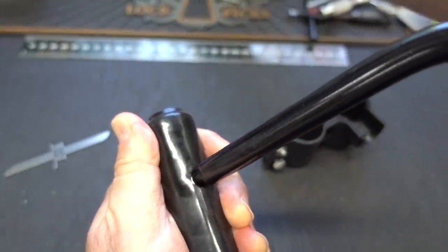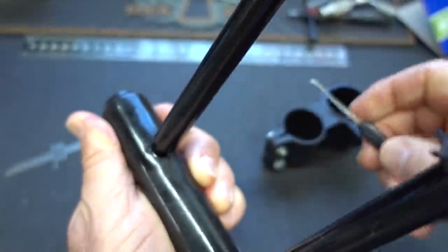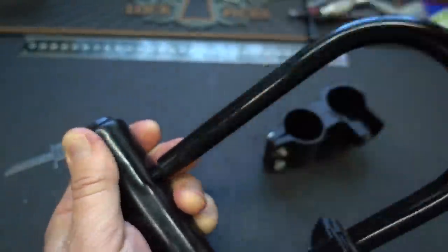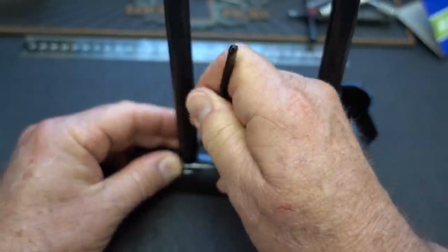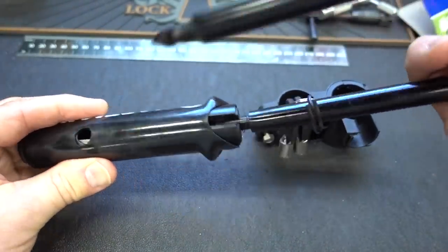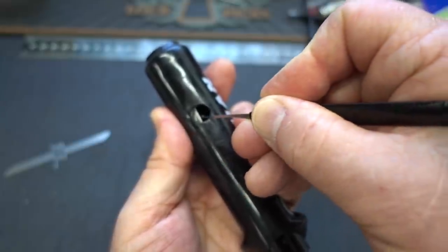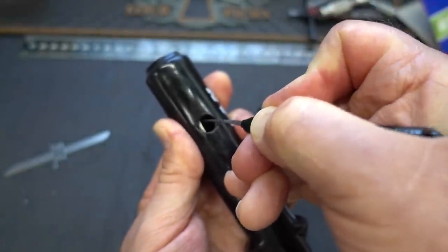Let me try something here real quick. I can actually see the actuator or the locking pawl in there, and it's moving a little bit. If we can take a pick or something and slide it down in there and move that out of the way — maybe not. It's a good idea but it doesn't always work. It's still pretty tight, but I can see it moving. It just flopped up out of the way. If I can just pull on that — there we go. How crazy is that? Look at that.